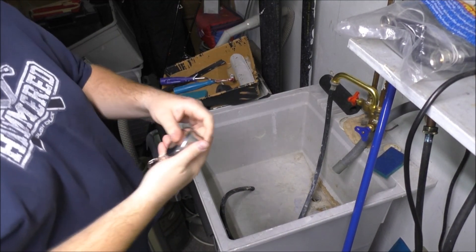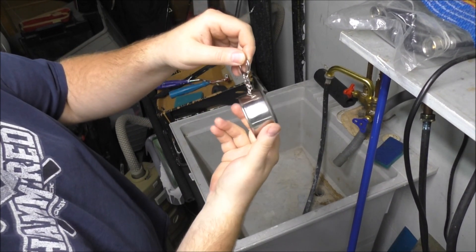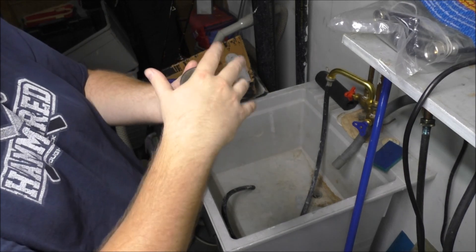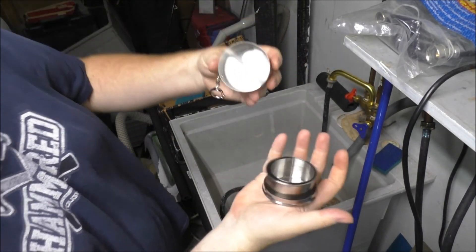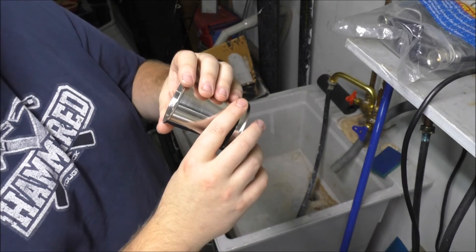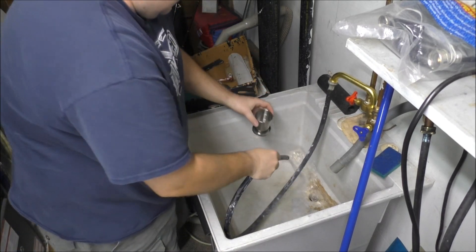Wanted to test out an item I got for free from Wish. It doesn't stay in its cradle — there are little divots but because of the weight on one end it won't stay. Anyway, what it is is a collapsible cup, so I want to fill this with water and see if it leaks or what it does. Let's check it out.